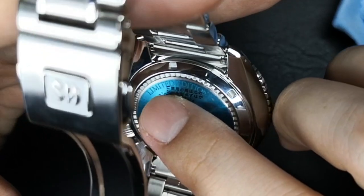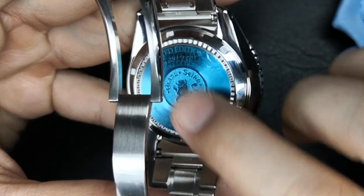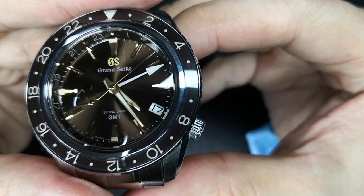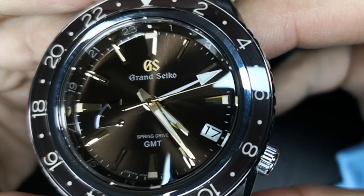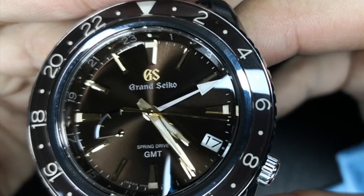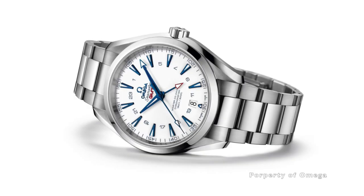The back also has a limited edition number crafted on it. The watch is powered by the 9R6 caliber movement that has 30 jewels and 4,800 A/m of anti-magnetism. The spring drive movement, which is considered one of the 15 wonders of the world, has an accuracy of plus or minus 15 seconds a month. This watch has 200 meters of water resistance, which makes it more diveable than the Omega Aqua Terra.